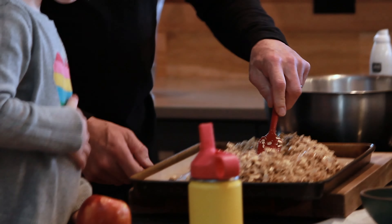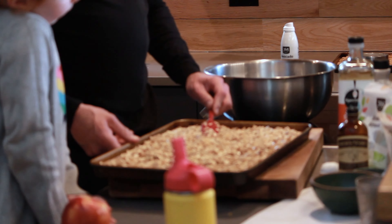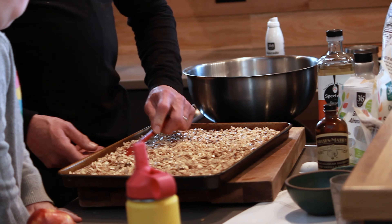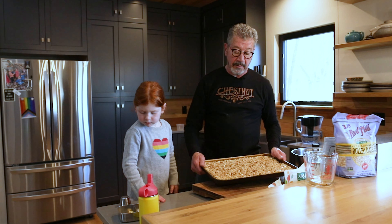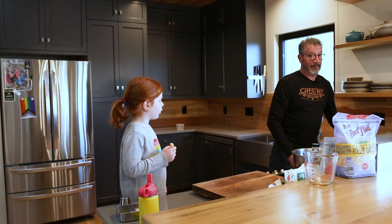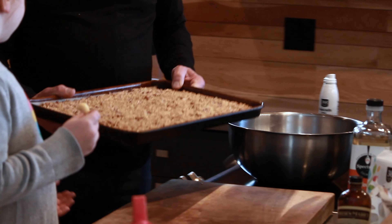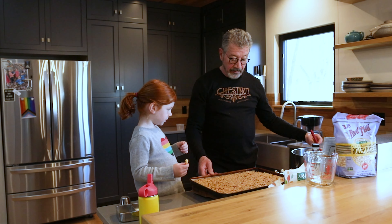Slide it into a 325-degree oven. Pull it out after 25 minutes, use a metal spatula to press it down, then put it back in for another 10 to 15 minutes. And through the miracle of video, we have some already made.